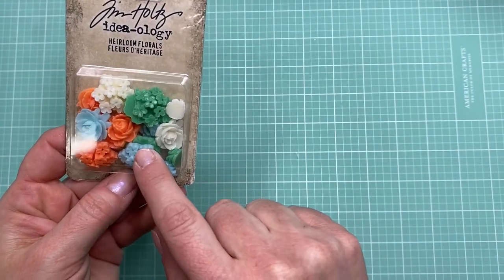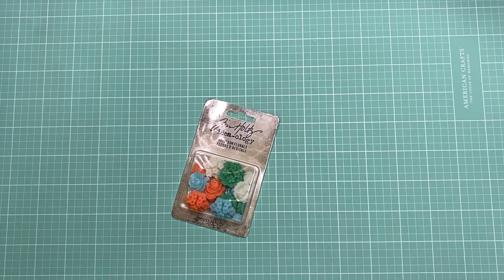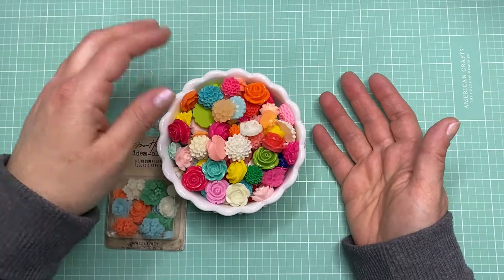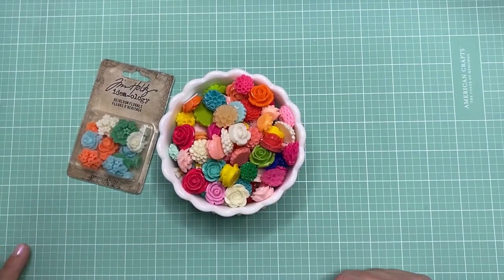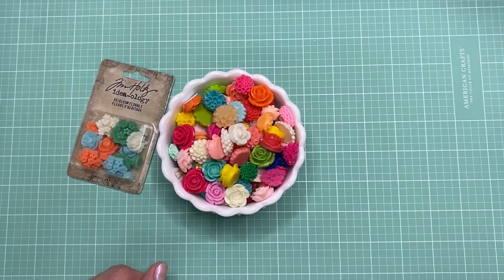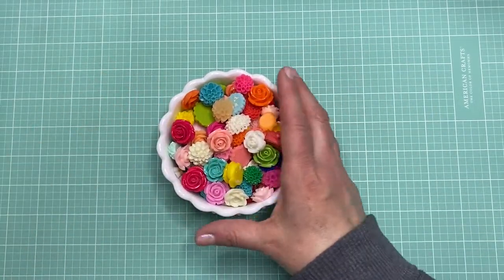I also got one more thing from the Tim Holtz sale — flat-backed buttons. You can just glue them onto a page and they give a nice texture and a little bright color. I collect these little buttons and keep them all in a little container; I've collected them over many years. I don't have any in the lighter colors, so I love the coral and light green ones. These are great to put on the edge of an envelope as a little handle, or to decorate the side of a page — they're flat so you just use a glue dot on the back.